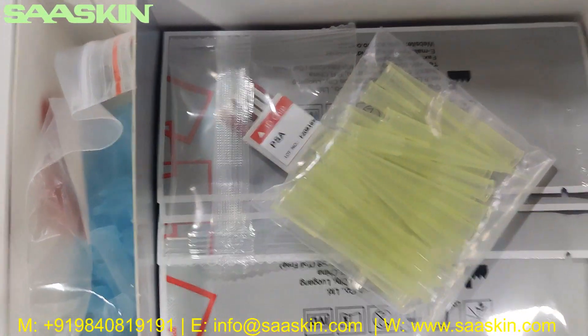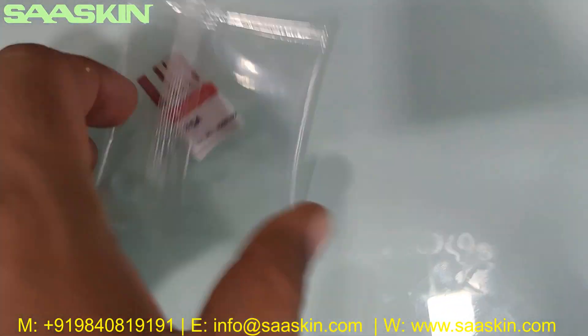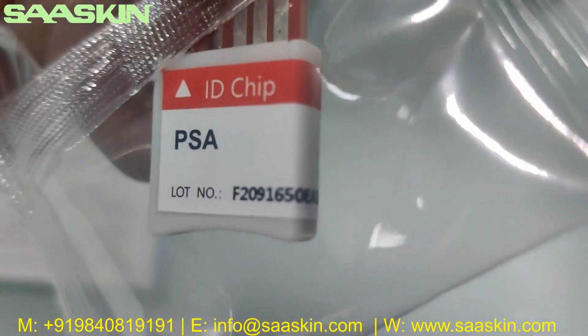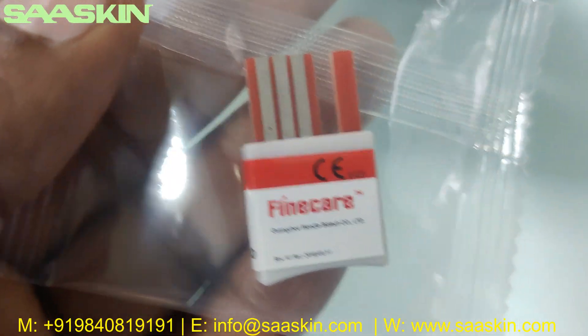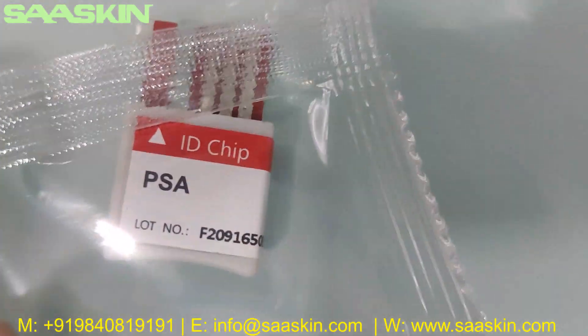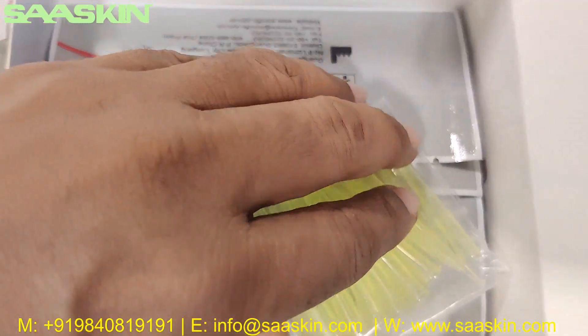Inside you can also see there is an ID chip. The ID chip says PSA along with the lot number. The back side says FineCare. So you get a chip that identifies the test type as PSA and includes the lot number.